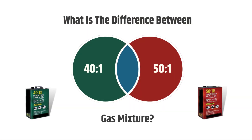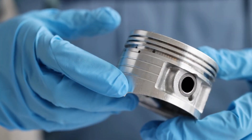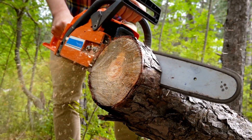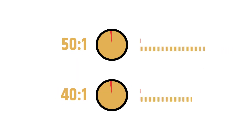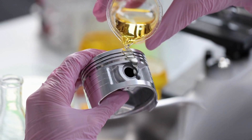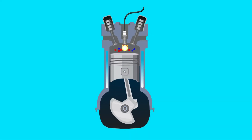The fundamental difference between both gas mixtures is the density of the fuel. A 40-to-1 oil mixture ratio is slightly thicker — it generates less heat, results in less piston wear, and is better for operating the chainsaw for a long time. A 50-to-1 gas mixture is slightly lighter, generates a little more heat, and wears the piston more. However, it increases engine efficiency and has higher fuel consumption.